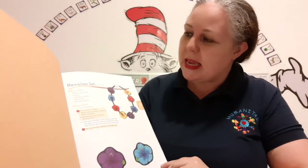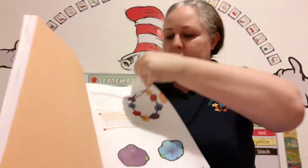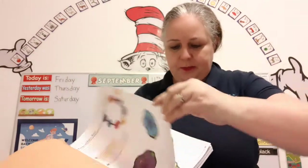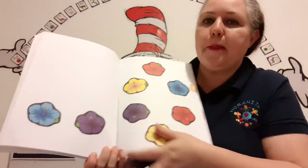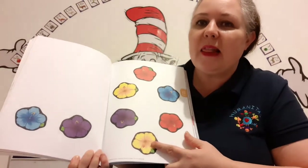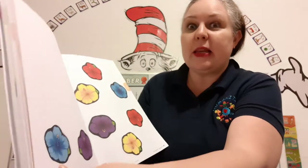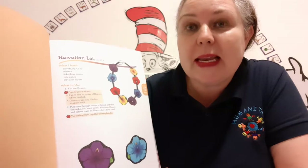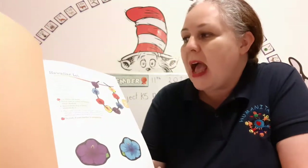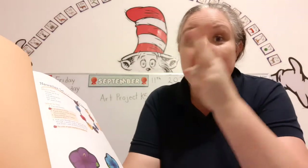So what you're going to need is the flowers — there are many more when we turn the page. We have blue flowers and purple flowers and yellow flowers and red flowers. And you're going to need some straws, some yarn, a hole punch, and some scissors.